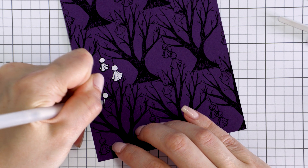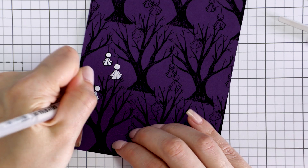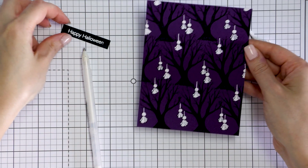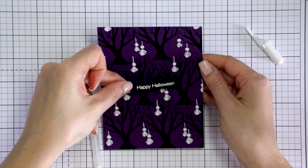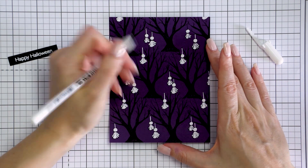It took me a good 20 minutes to color all of the ghosts on this background as there were quite a few of them — there are 3 ghosts on each tree. Here's what the colored background looks like now. It looks better, but I still think it's missing something in the background.